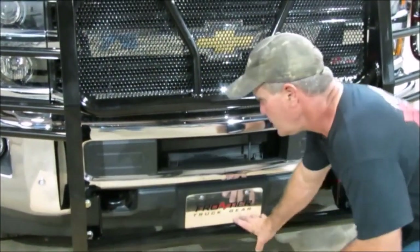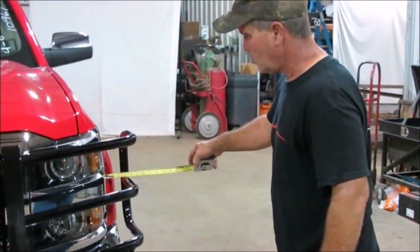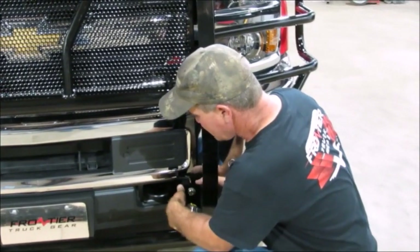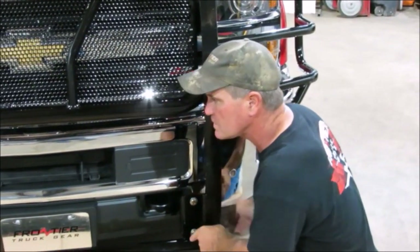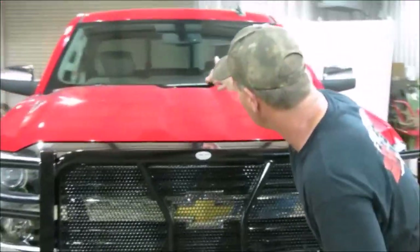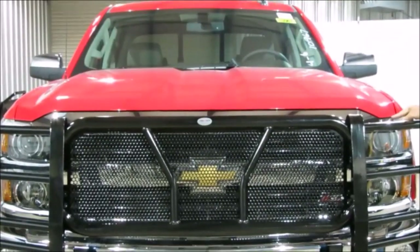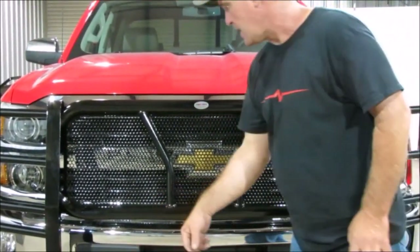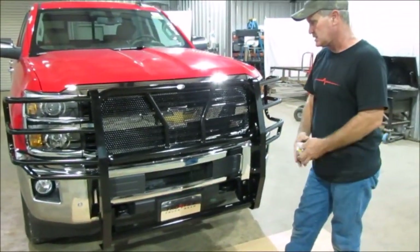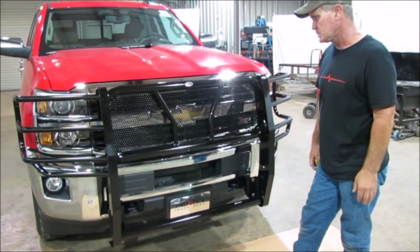To line the grill guard, I always get a tape measure and measure on both sides from side to side to make sure you get it the same. Once you've got it the same, come over to one side and lift up — there's an adjustment up and down. Get about right in the middle of the adjustment and tighten one bolt. Then put a floor jack on the other side. You can back straight up and line the grill guard up with the rear from there. I line the top of my loops up with the top of the hood line on each side. Jack it up or down as needed to get the other side the same, then tighten your other side and make sure all bolts are tight. Go through it one more time before you drive off.